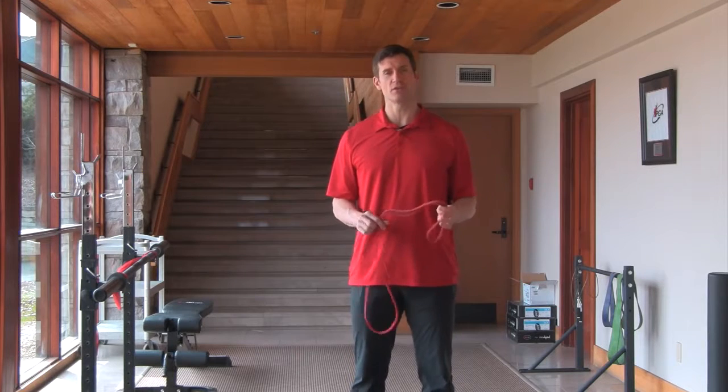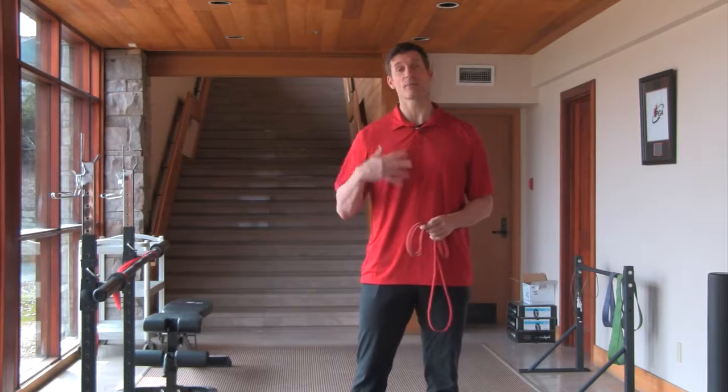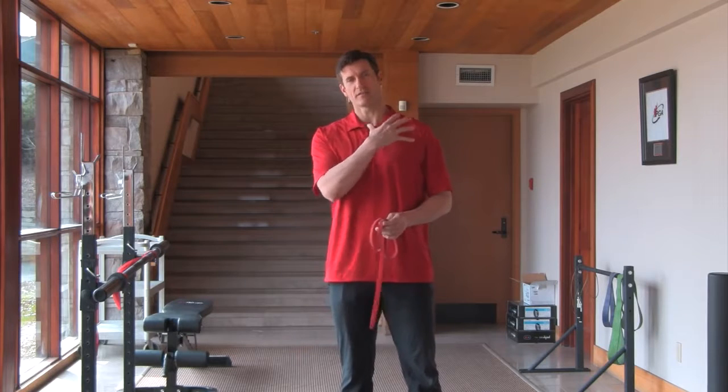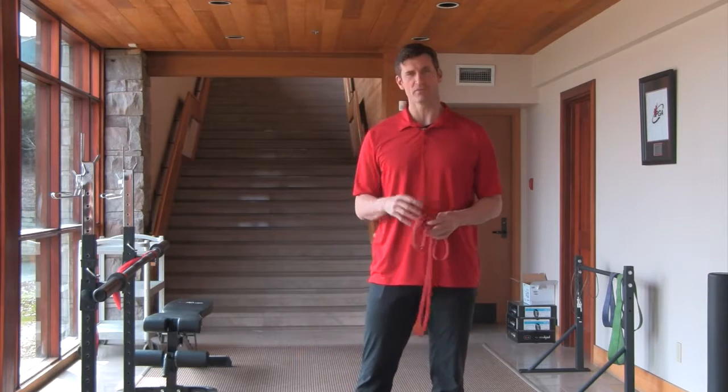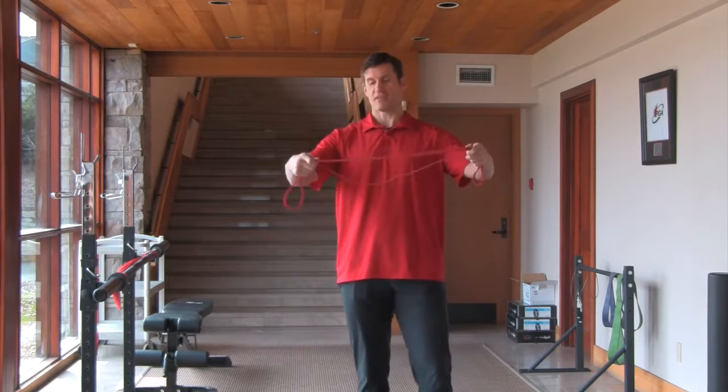This is a great drill to use prior to any kind of pressing — upper body pressing or upper body pulling exercises. It really lights up the scapula and the muscles of the rotator cuff, really providing stability and giving you a safe workout.